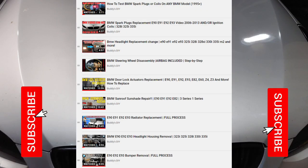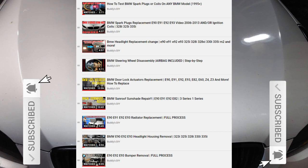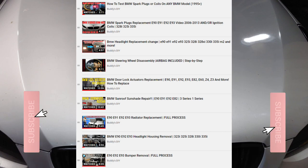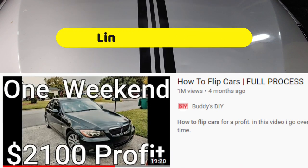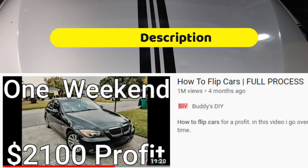If you haven't already, check out the channel where I have a bunch of high quality BMW DIY videos like headlight housing removal, headlight replacement, radio replacement, how to test and replace your spark plugs, ignition coils, and much more. My most popular video is me buying a beat up BMW E90, fixing it up, and selling it for a few thousand dollars profit.